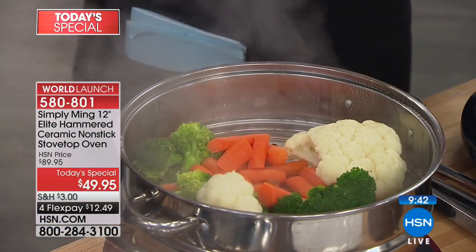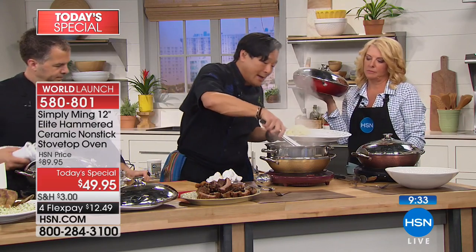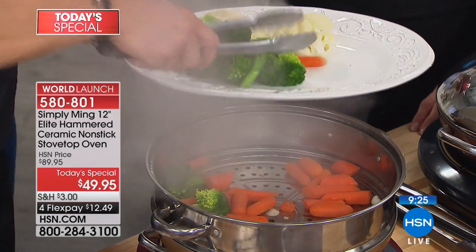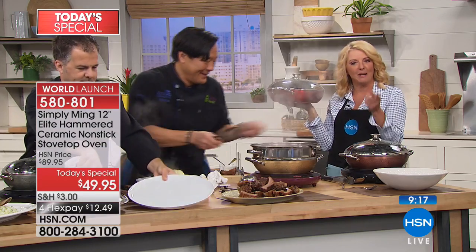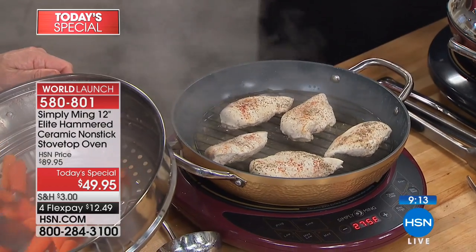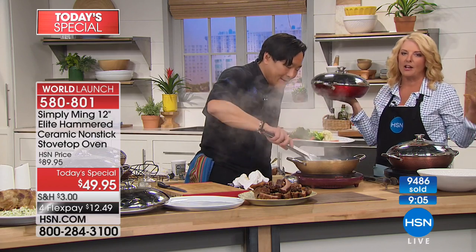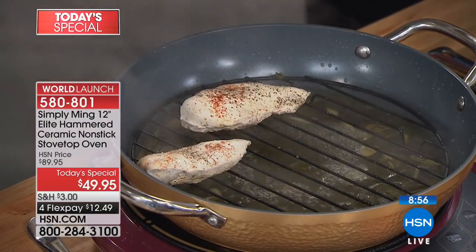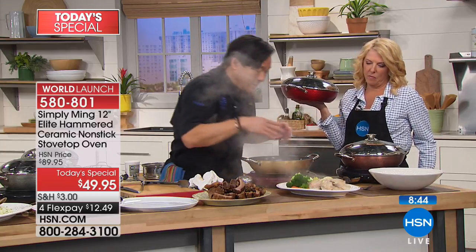If you want that little V-rack or the wood chips, all the matching pieces for today's special are basically almost sold out — the extender ring unfortunately is gone. Let's talk about having that rack and being able to steam. There's a little color on these — it's not soy sauce, it's because we added tea leaves to the water. Water has no flavor, so by adding tea, this veg and this chicken was actually steamed in tea.